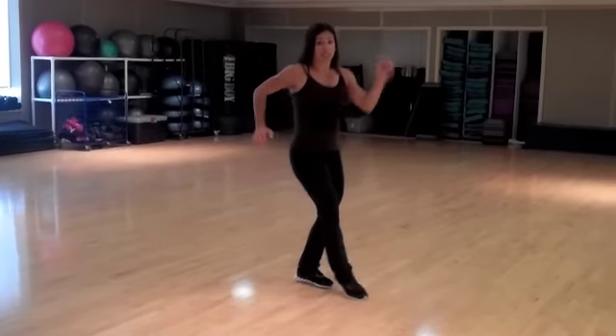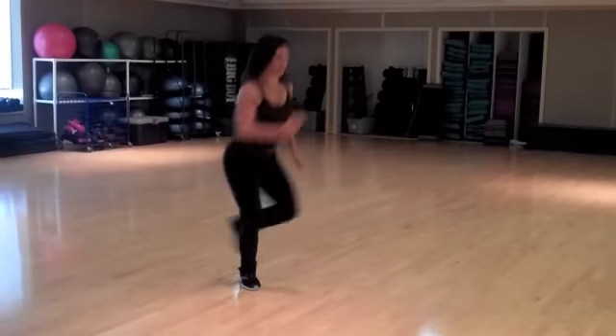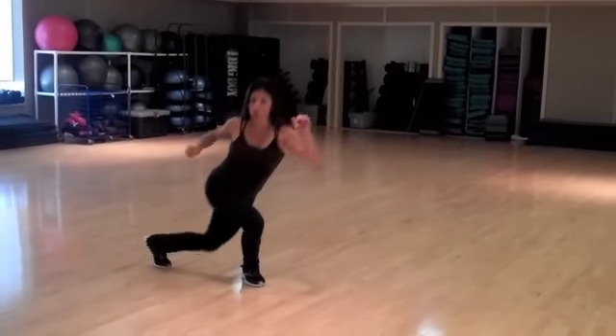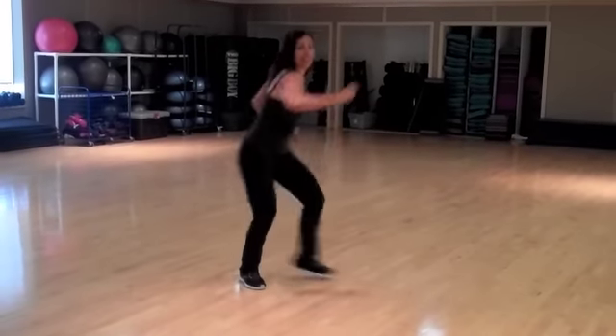The lower body is really going to feel it, so I want you to really lunge into it. Stand tall, then back. Then you can add a little twist to get that midsection going. Then it becomes dancier and a lot of fun.